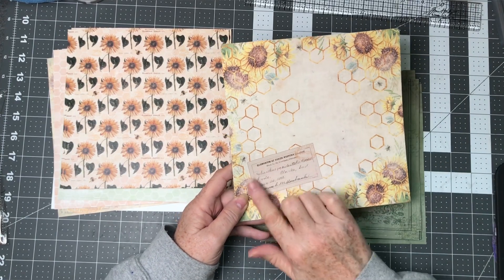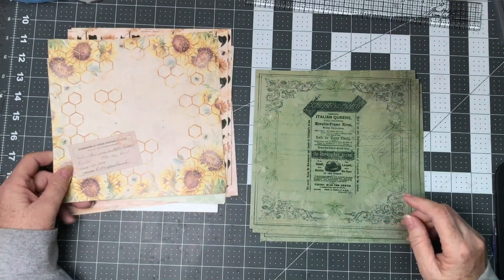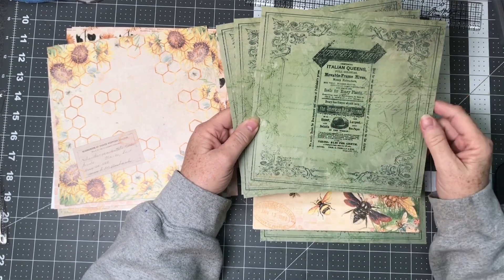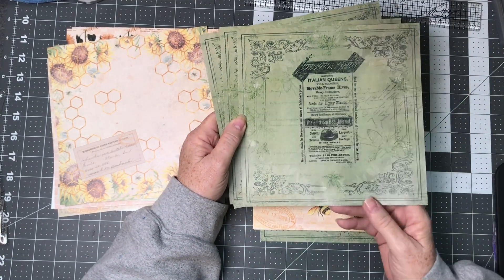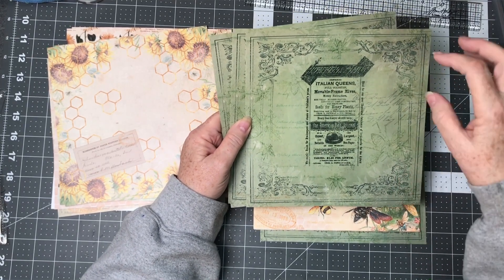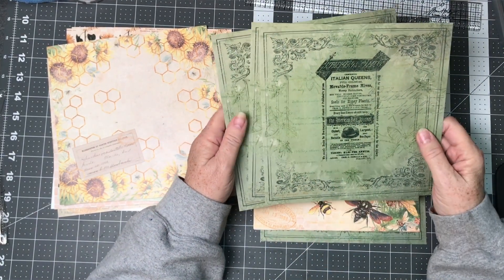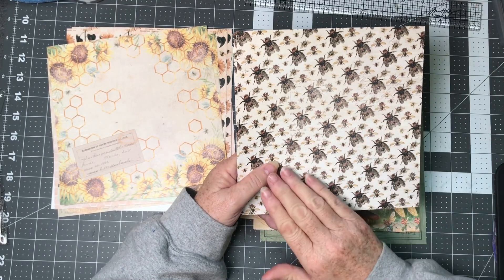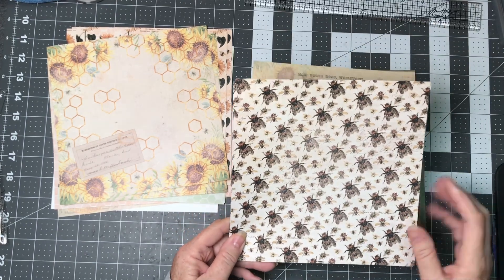Right here we have honeycomb with sunflowers and a little piece of a tag layered onto the paper — very, very pretty. This green paper is just gorgeous. The tone of it is perfect and can be used in a lot of different ways. It could be laid right down on an 8x8 paper to decorate your pages, or you could fussy cut items out. What I've done in the past is cut out just the corners and put them on my page to frame out a picture. On the back we've got our outstanding bees — a little bit faded, kind of grungy, with small bees in the background and a bigger bee in the foreground. It's a really nice bee side — get it? Bee side?